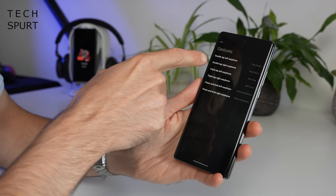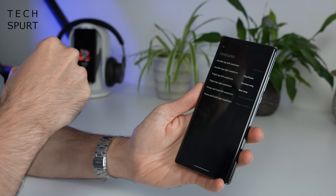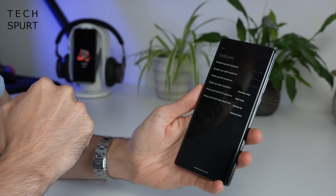You've also got touch controls on these buds so you can double tap, triple tap, or press and hold to perform a different action on both the left bud and the right bud — and this is fully customizable as well. So for instance you can have a double tap of the left earphone to play or pause, and then on the right one you can have it flick into the next song. With the triple tap you can have it assigned to volume up and volume down.